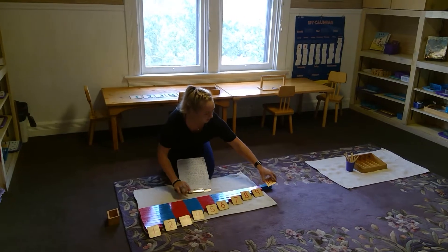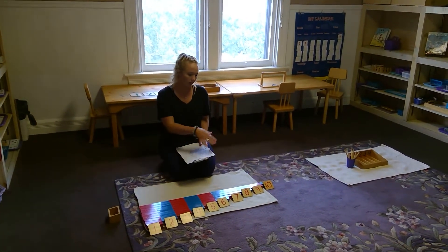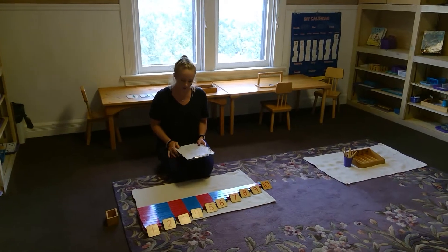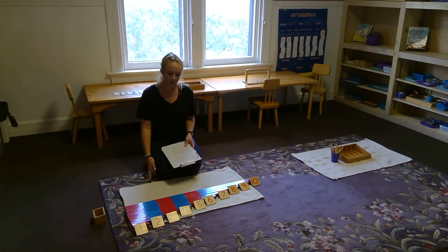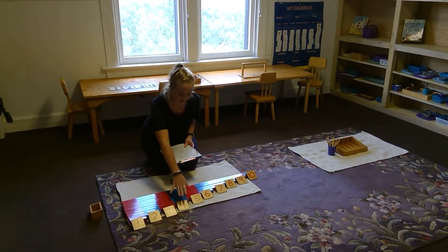After they know how to lay them out correctly, I will help them get started learning their numbers and putting those out. That develops the association between the quantity and the actual numeral.